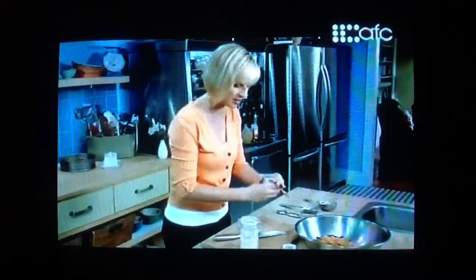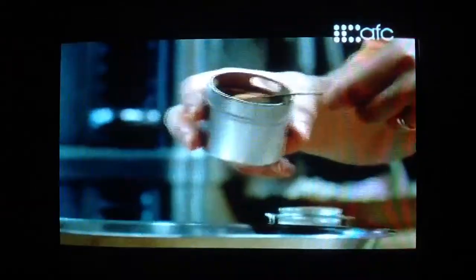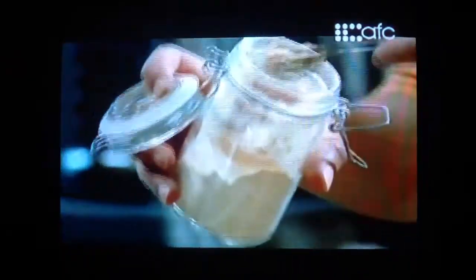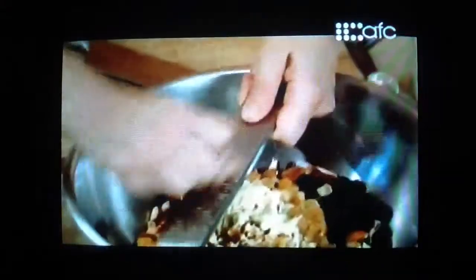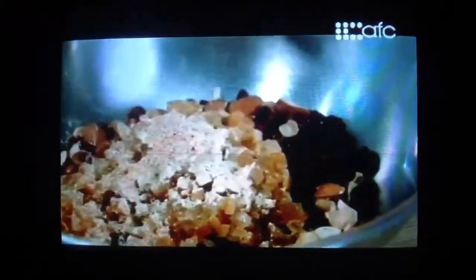This is really where the character in Panforte comes out — in the spices. Two teaspoons of cinnamon, two teaspoons of ground ginger, about a teaspoon of freshly ground nutmeg. And the last secret ingredient: a little bit of fresh ground pepper.